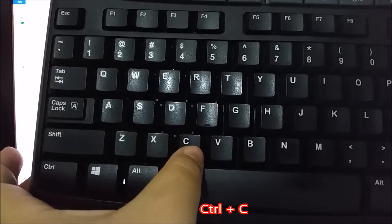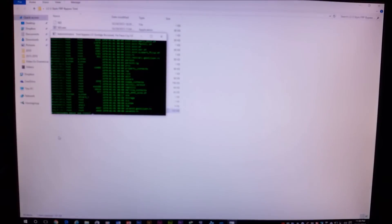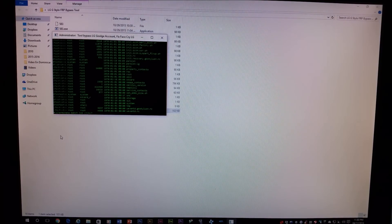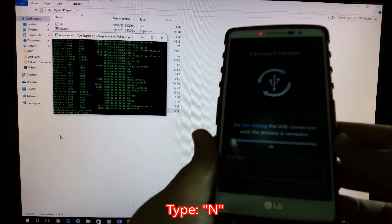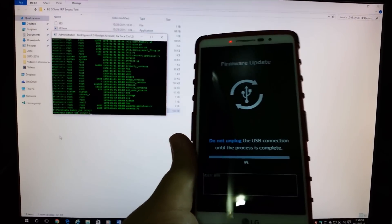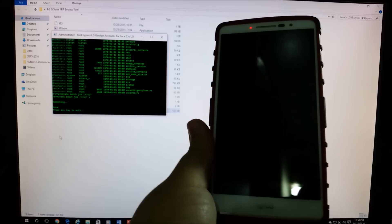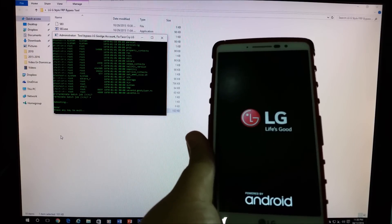Press Ctrl+C on your keyboard at the same time. You'll get something new on the program that says 'terminated batch job.' Then click enter on your keyboard — it will say 'terminate batch job' and you're going to type the letter N. Press enter again and as you can see it is going to reboot your device. Press the key to exit the program.